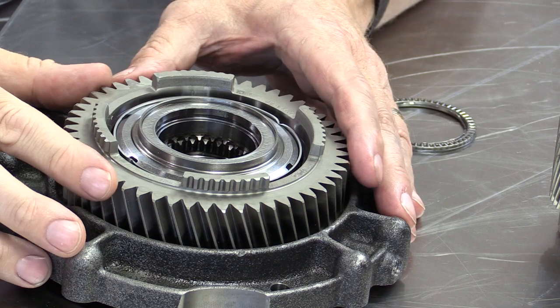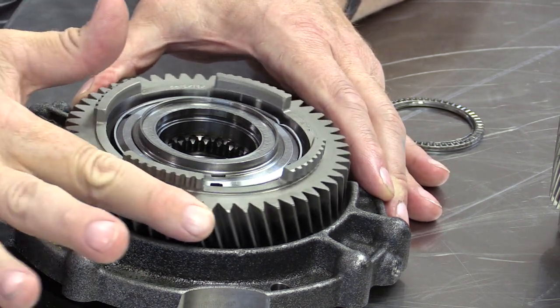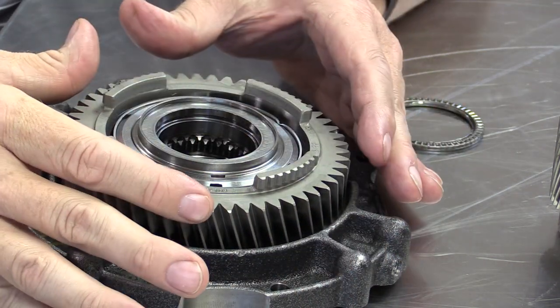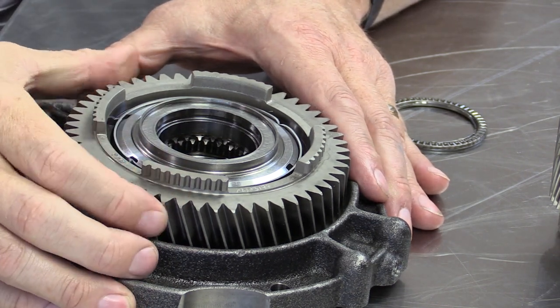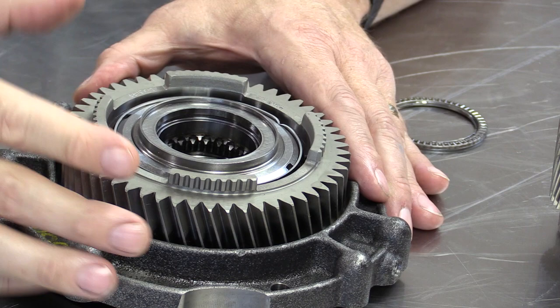Looking at the output gear here that drives the idler gear and final drive — it has teeth on it, but these teeth are not the dog clutch. They connect the planet carrier to the output gear. Some magazine articles incorrectly call this a dog clutch, but it is not. In summary, we have two dog clutches: the A dog clutch in the back that starts a ring gear rotating, and the F dog clutch in the front that stops a sun gear from rotating.